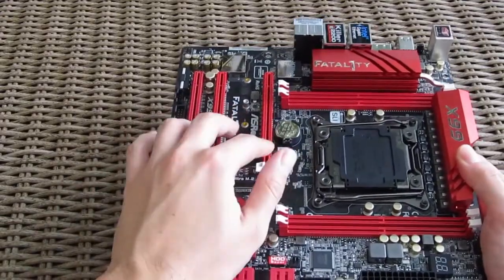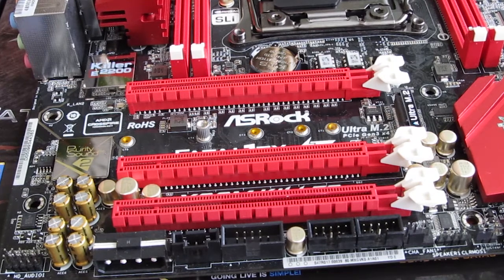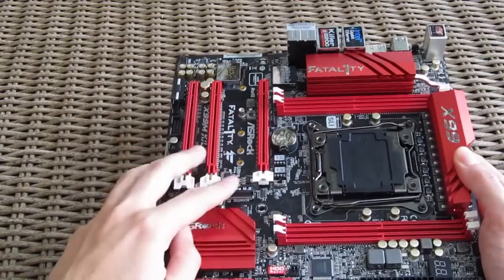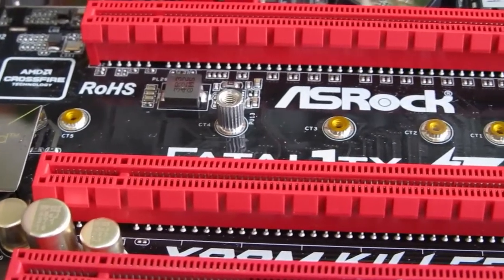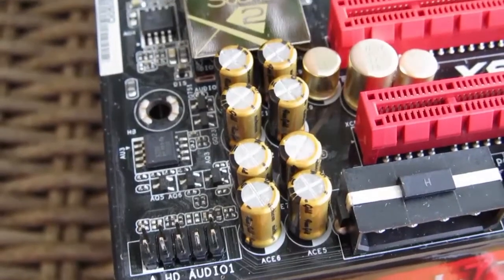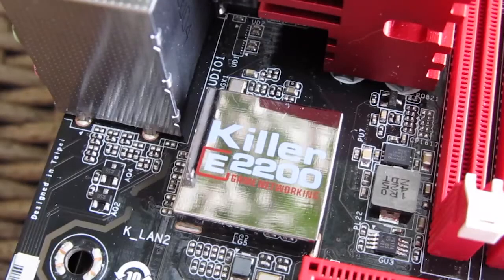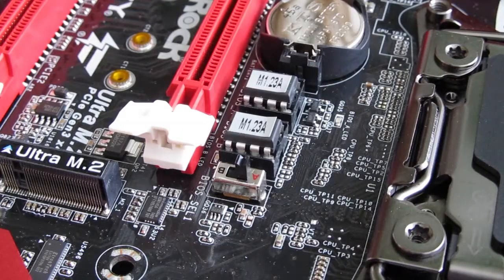Coming down below the socket, you can see two PCI Express Gen3 x16 lanes capable of x16/x16 configuration thanks to the CPU architecture and its 40 PCI lanes, as well as one more PCI Express Gen2 x16 slot running at x4. Between them you'll find an M.2 SATA socket for up to 110mm module drives running on a PCI Express Gen3 x4 lane for up to 32GB/s of bandwidth. Right next to the PCIe slots is the Purity Sound 2 audio circuit with Realtek ALC1150 codec, differential amplifier, Nichicon fine gold audio caps, and EMI shielding. Right above it you can see the Killer E2200 network interface chip. Above the first PCIe slot you'll find two BIOS ROMs — one being a backup — with a dedicated switch for changing between them.